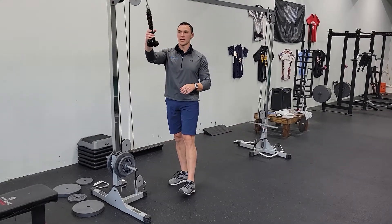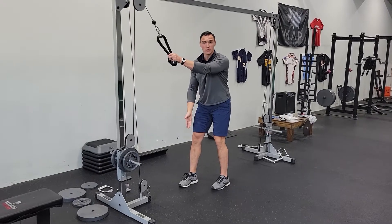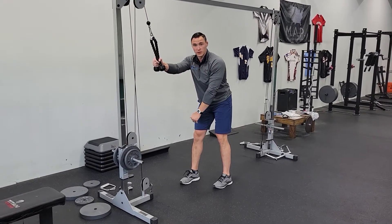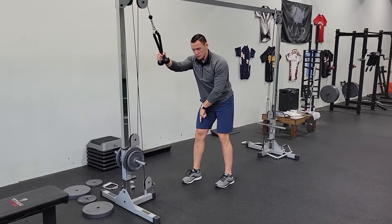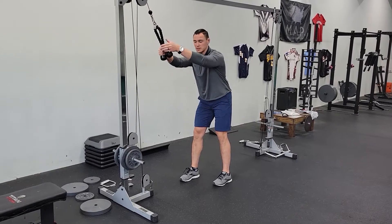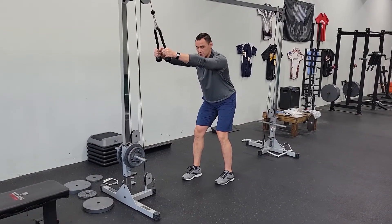For this exercise you need a cable rope attachment. You're going to be in a stagger stance, right foot ahead of the left — about half a foot in front. Find your right foot cues on the right side: heel, ball, big toe. Same thing on the left. Unlock your knees and lower your stance a little bit.